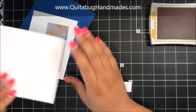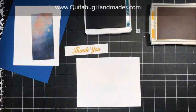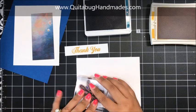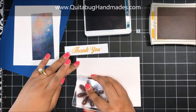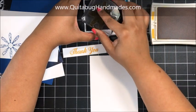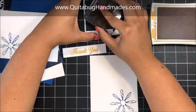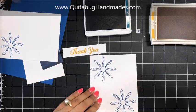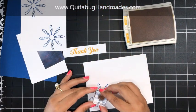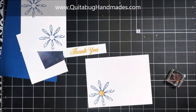Now I want to do some stamping on my envelope. I'm going to bring in Blueberry Bushel and stamp the daisy image onto the bottom left corner of my envelope. Then I've got this scrap piece of Whisper White and I am going to stamp that daisy on here two times. Then I'll go back to my envelope and in Crushed Curry I'm going to stamp the little flower center, the little textured image, right on the corner of my envelope.